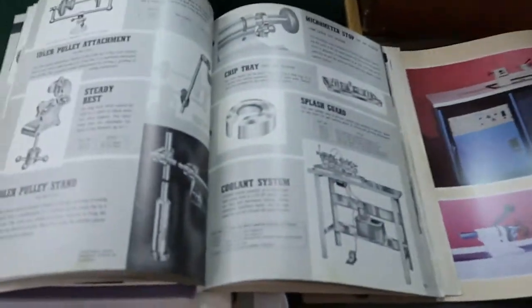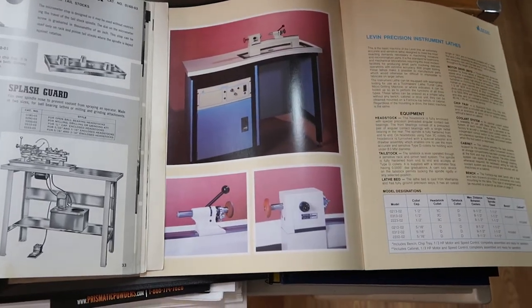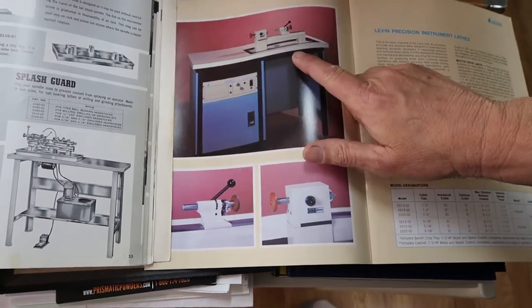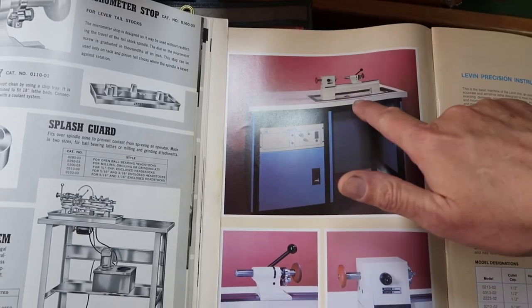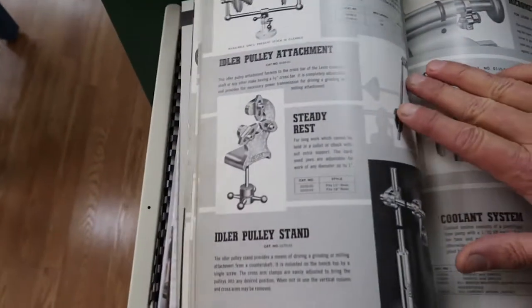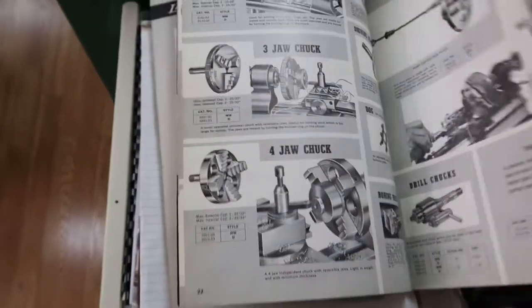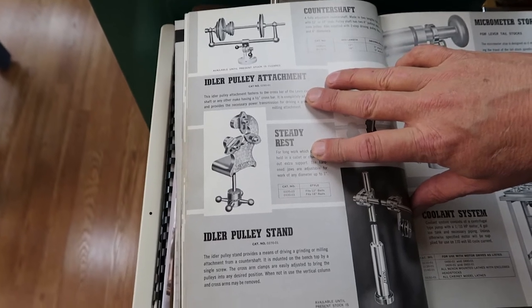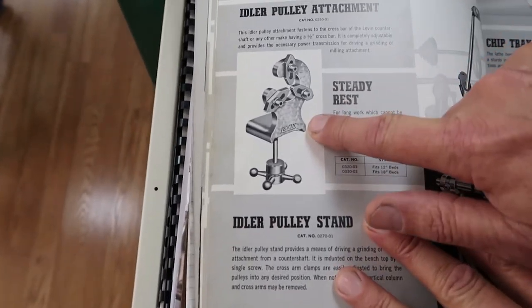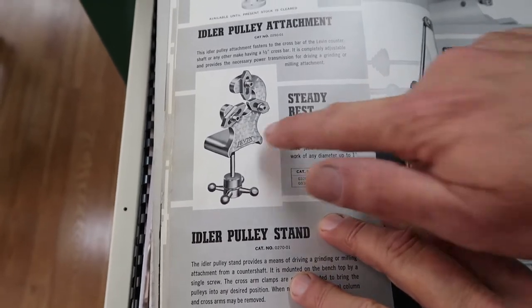Can we go over to the catalog now and show you how old I am? This is a current Levin catalog — the company's actual technical name is Lewis Levin and Son. There'll be a link below. The chip tray is actually built into the table today. Now let me take you back in time — this is a catalog dated the same year I was born: 1963. Patrick's already thinking he could just bundle Lance up and put him on a shelf with the rest of the vintage things. I just finished refurbishing a steady rest and delivered it to Patrick — ours looks better than the catalog.